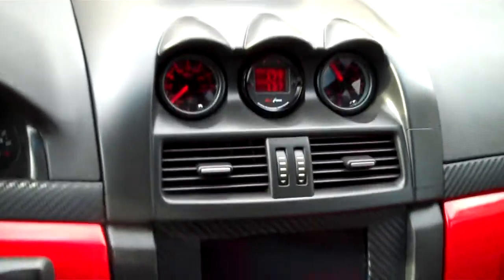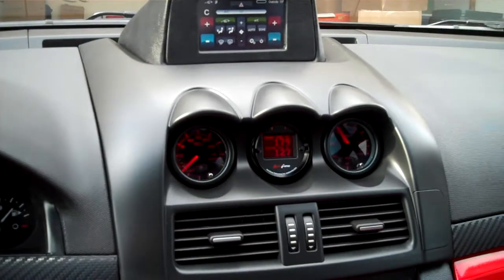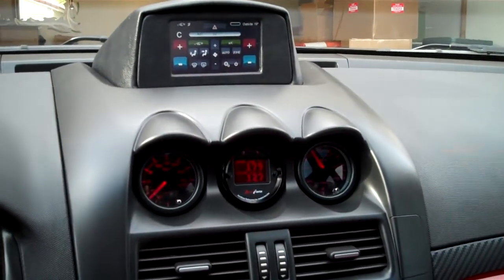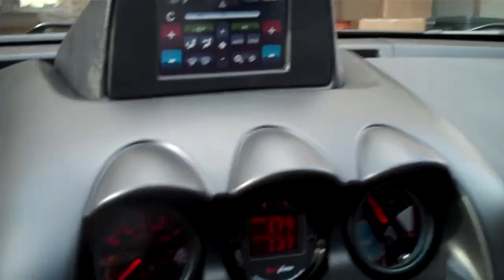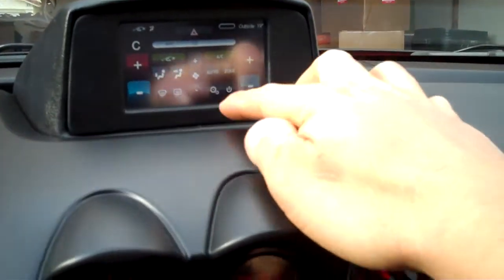Alright, I'm getting ready to take the car over and drop it off at the SEMA show. But I was just now able to get some custom images loaded on this HVAC controller, so I'm just going to do a short little video of that.